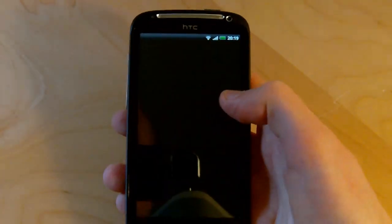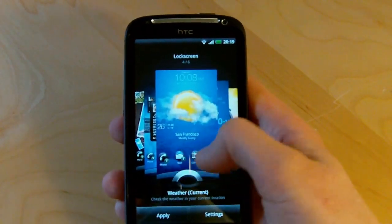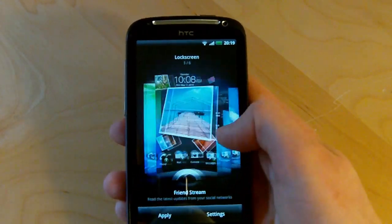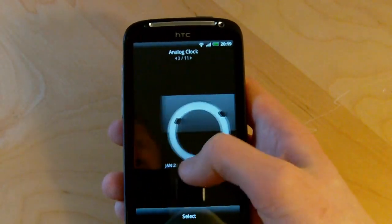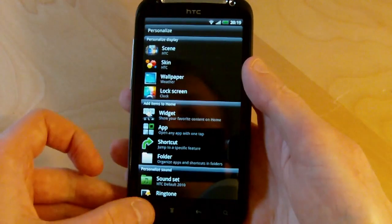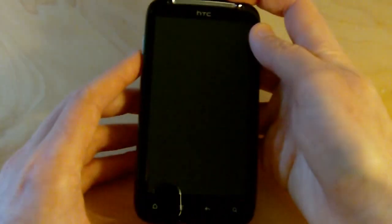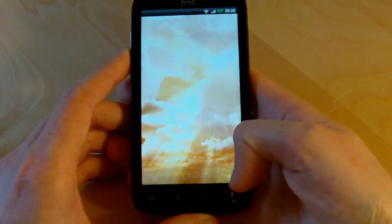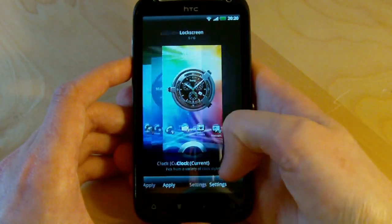Let's return to the personalization menu and check out some customizations for the lock screen. We saw the weather lock screen before with shortcut buttons, and there are actually quite a few to choose from. Over here we've got a new clock-based lock screen — let's select that and choose a clock widget to use. If we lock the phone, it comes back with a brand new lock screen featuring our clock and shortcut buttons down at the bottom, and those can be customized too.